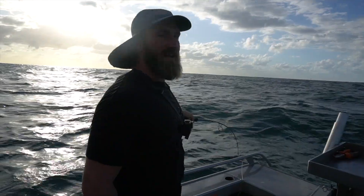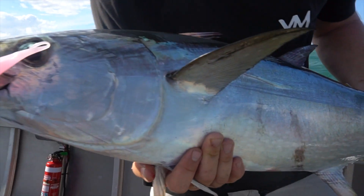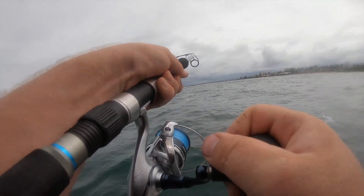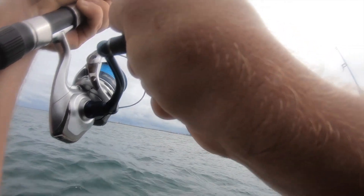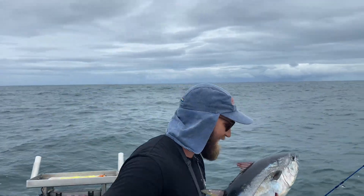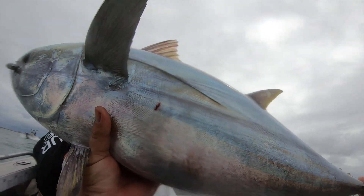Now I'm at 15, 20 knots. Now I'm down in the water. So much bait around. That's what we do it for.